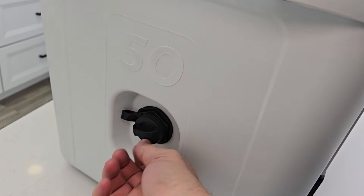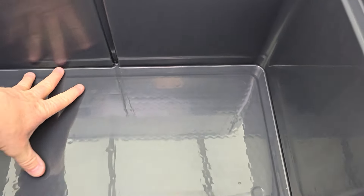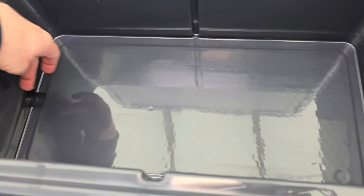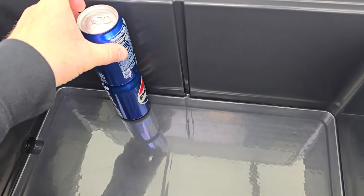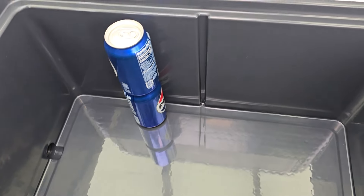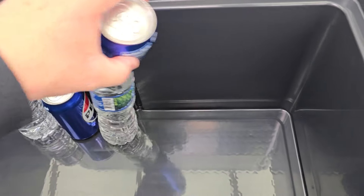Here's the drain. I like that it's got a lanyard on it. What I love about this is it's flat — it's not angled. The water does drain out but it's relatively all flat, so we can stack sodas on top of each other. Here's bottled water — again, all kinds of room in here.